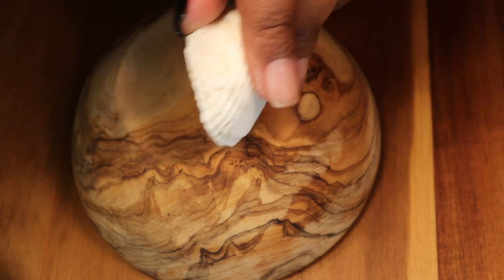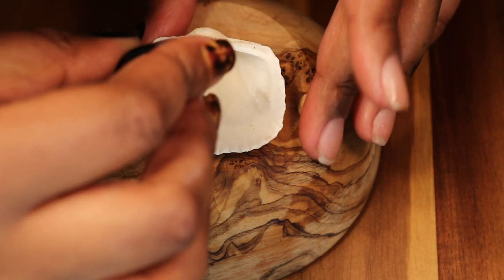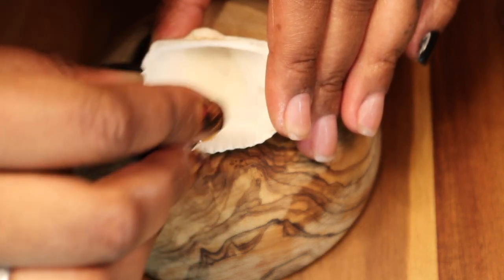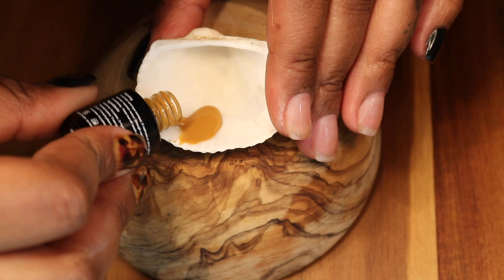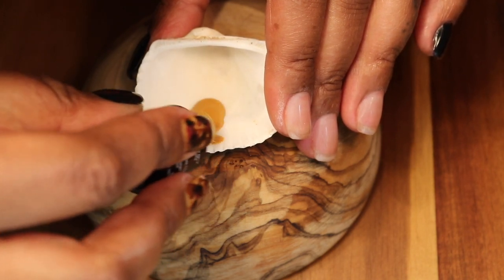At my local dollar store, I found a really cool bag of seashells. I like them because I'm able to mix colors, and once I'm done with my design, I can throw them right in the trash. The colors you're going to see moving forward were all in one kit by the Beatles, and I will have that link below.